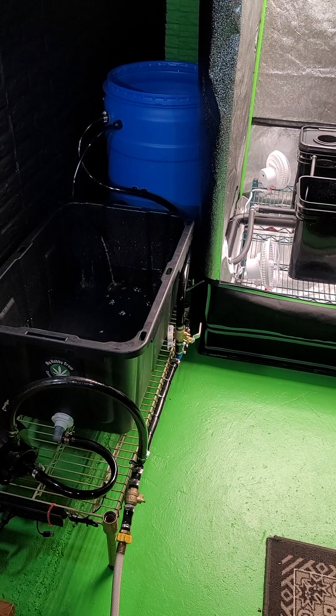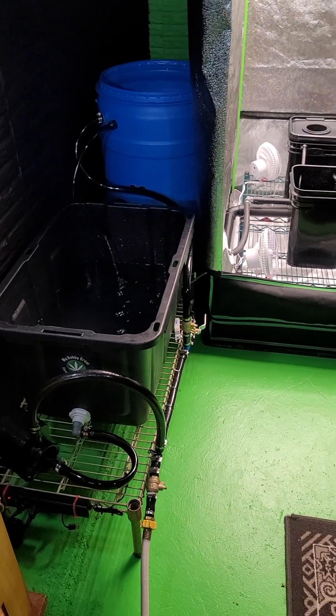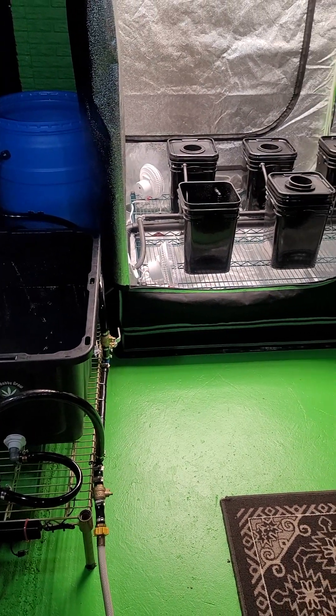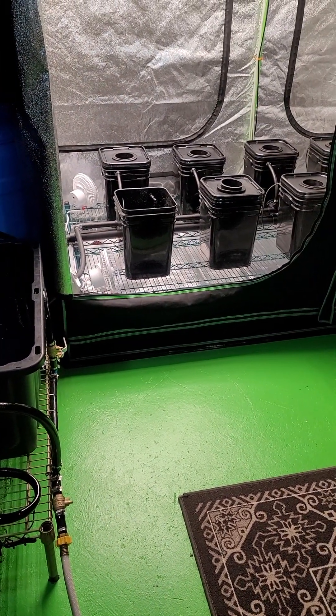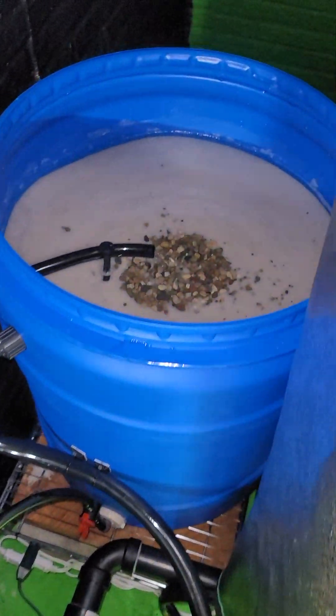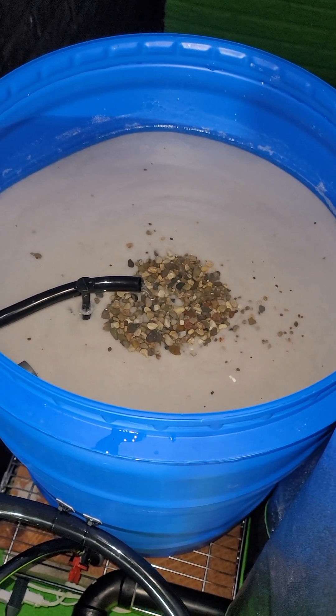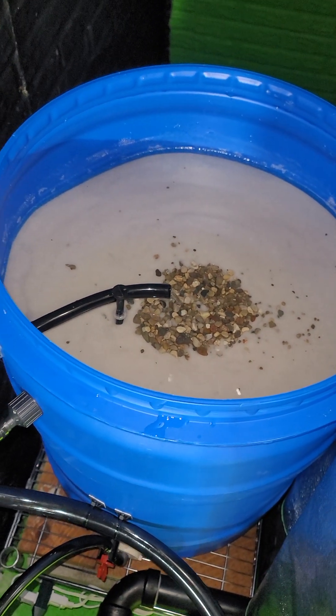I know you can run a chiller, but a chiller isn't always 100% guaranteed to prevent root rot. You could run a sterile system, but that's not 100% guaranteed to prevent root rot either.